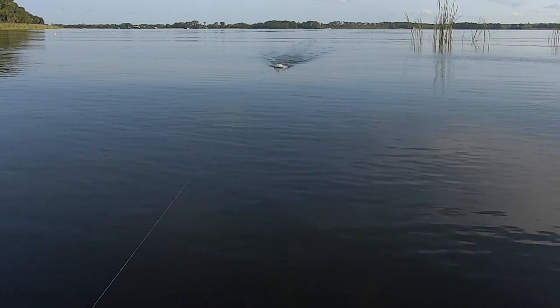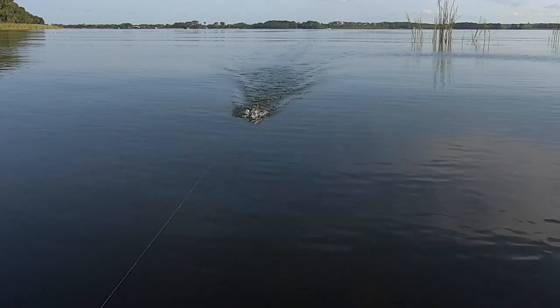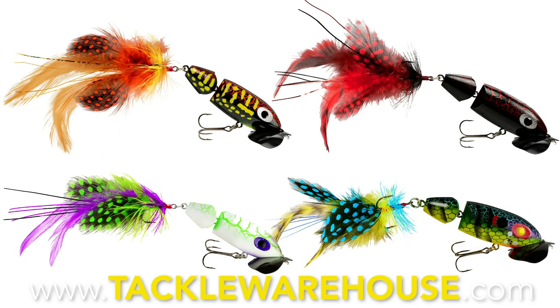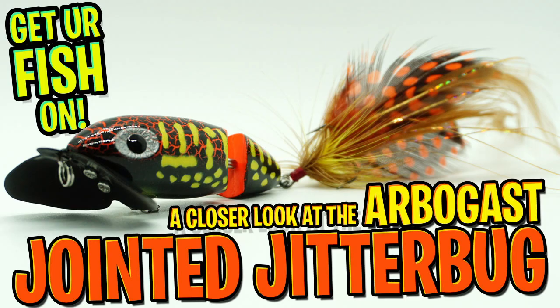Quality components and construction that anglers have come to love with the original Jitterbug. This bait is 2.5 inches and weighs 3/8 of an ounce, and it is a topwater bait. Retail price is $7.99, and it comes in four colors. For more information, go to TackleWarehouse.com. Thanks for watching our closer look of the Arbogast Jointed Jitterbug 2.0.